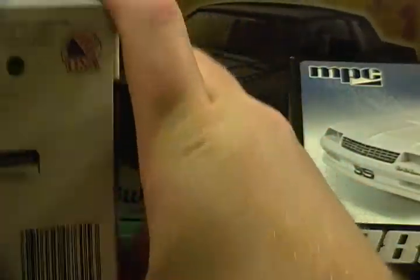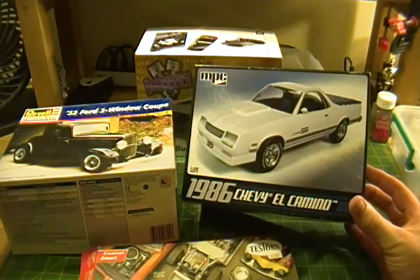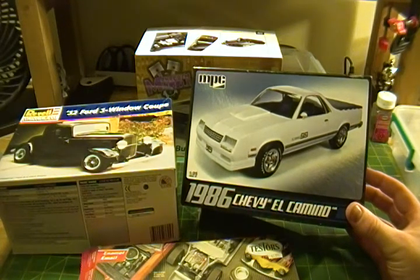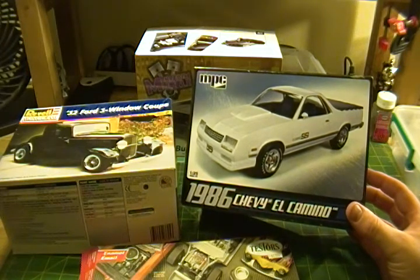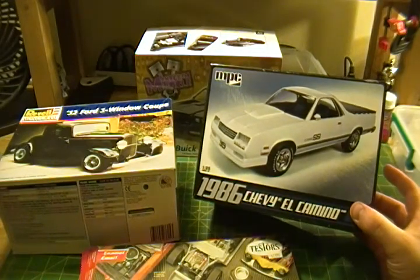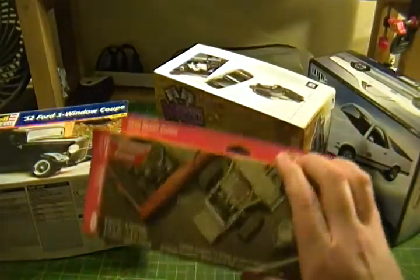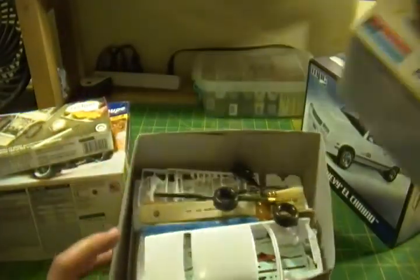On the lighting side, there's something I want to try with this 1986 Chevy El Camino kit, which has a Monte Carlo-style nose. I want to try lighting the headlights, taillights, and marker lights — at least the headlights and taillights. It'll be the first lighting attempt I make. I'll need to borrow the wheels from this kit for the replica build. He also threw in some paints for the builds.